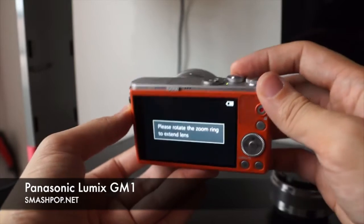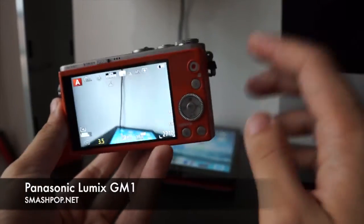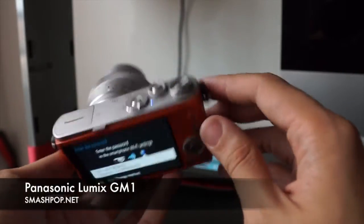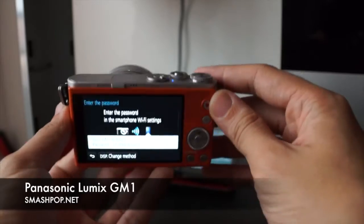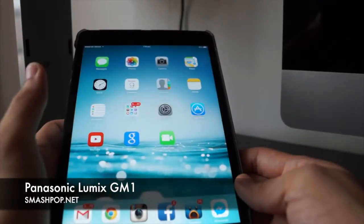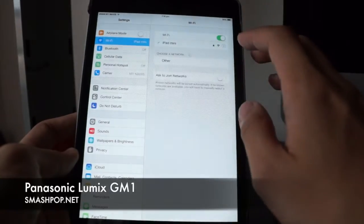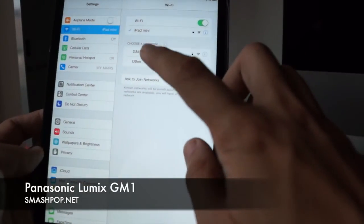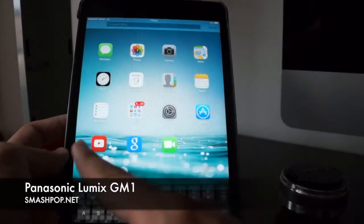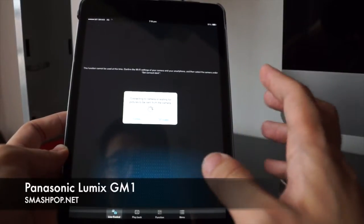Now let me show you how the Wi-Fi works. To connect your camera to your iPad or phone, just press and hold this little button — it will say 'please wait' while it activates Wi-Fi. You'll see a blue light indicating Wi-Fi is on. Then go to your iPad, iOS phone, or Android phone, go to settings, and connect to the camera's Wi-Fi — it will show up as 'GM1' something. After connecting, open the Panasonic Image app and it will locate and connect to your camera.